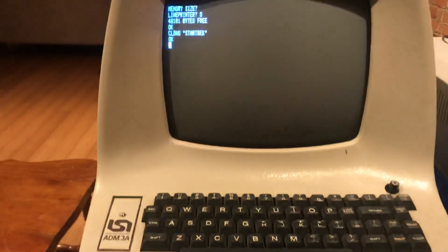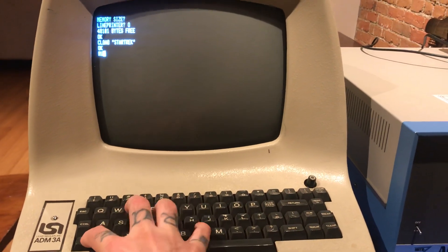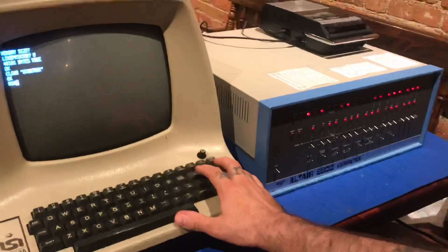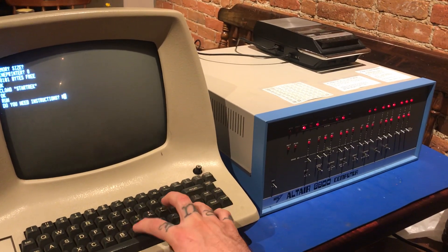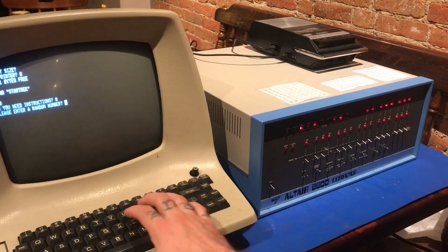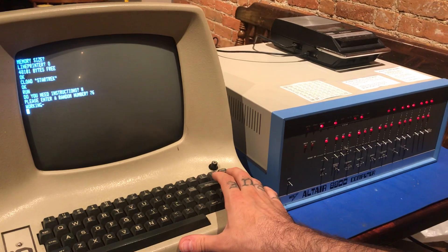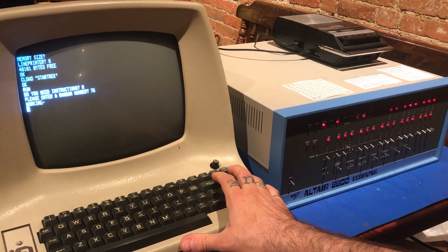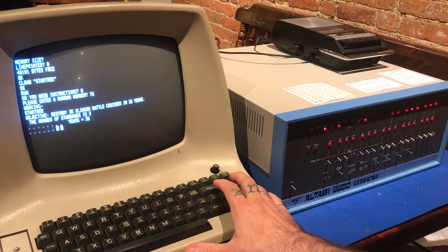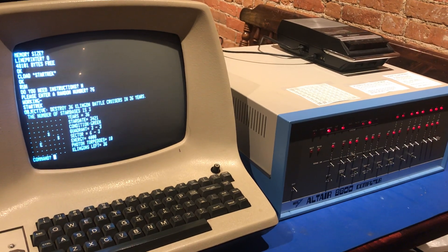So we can press stop on the cassette tape, go over here, and press run. It's always good to get a view of the lights when we press run. We're going to say no because we don't have the instruction file on here. We're going to choose 76 — a random number. And there we go: Star Trek. Objective: Destroy 36 Klingon Battlecruisers in 36 years. The number of Starbases is 3.